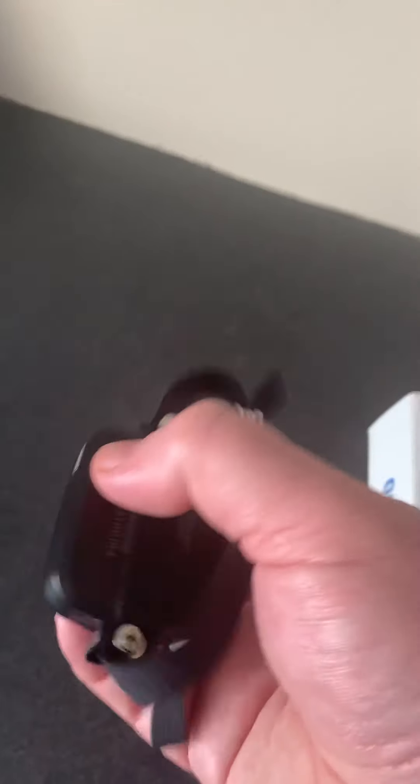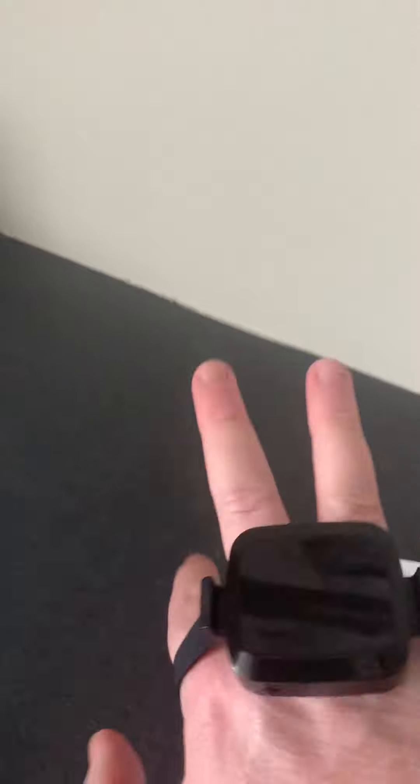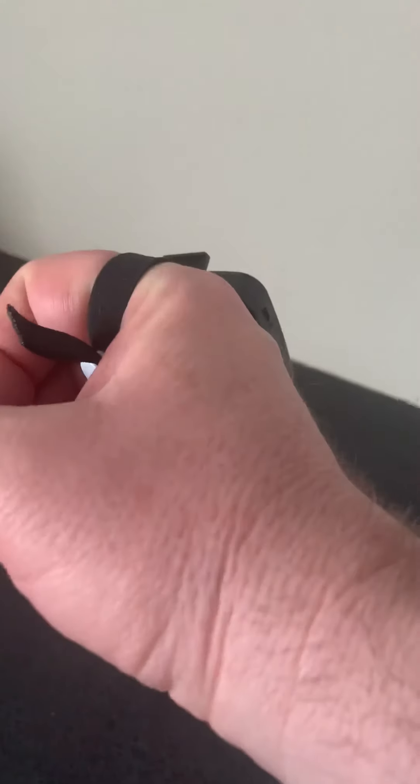There's another example option where you connect it to a simple strap, and now it can go on the back of your hand so you can be doing typing or whatever you need to do. Then if you need to scan something, you just turn the reader towards it.